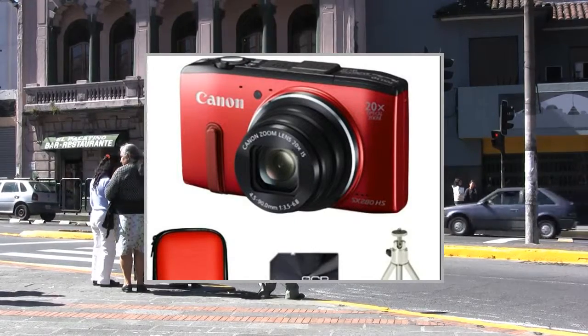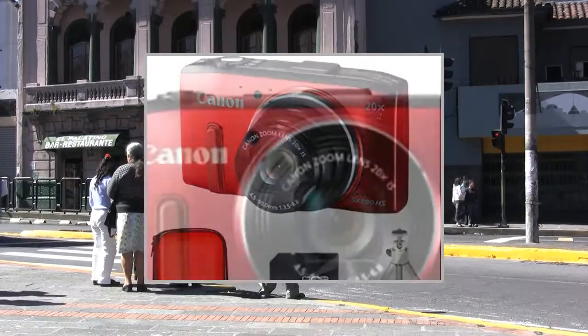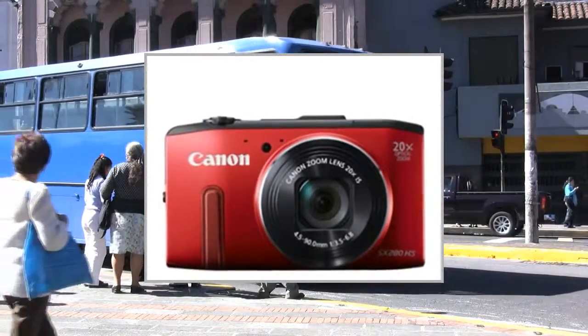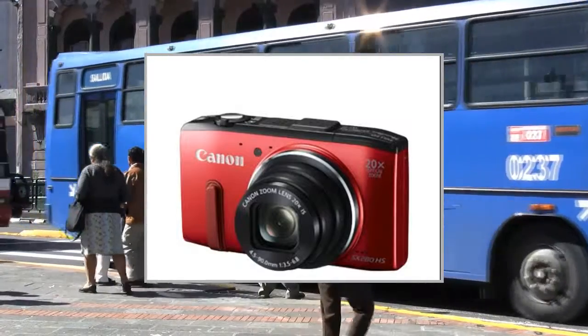Welcome to the video. This is a presentation of the product Canon PowerShot SX280 HS Smart camera bundle.